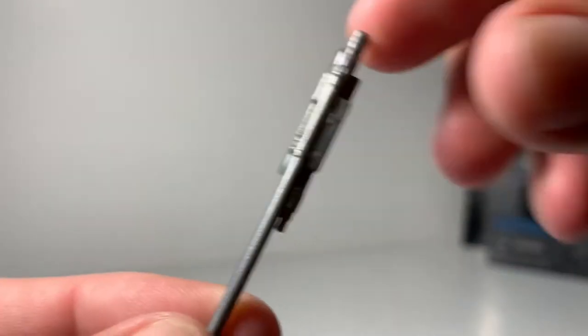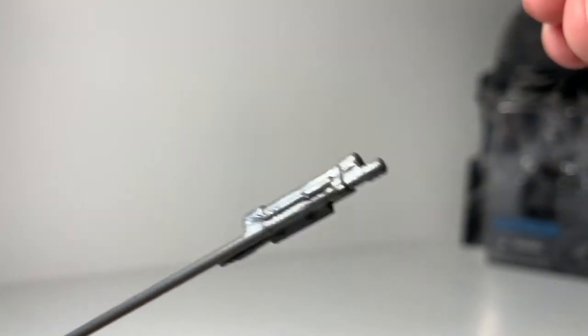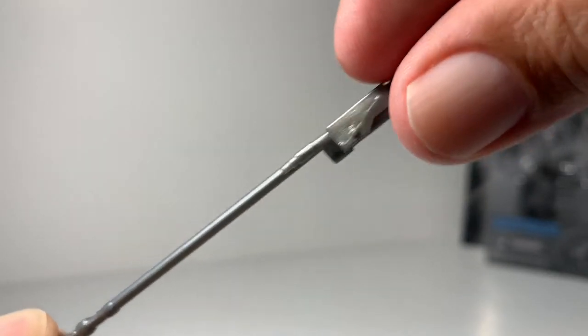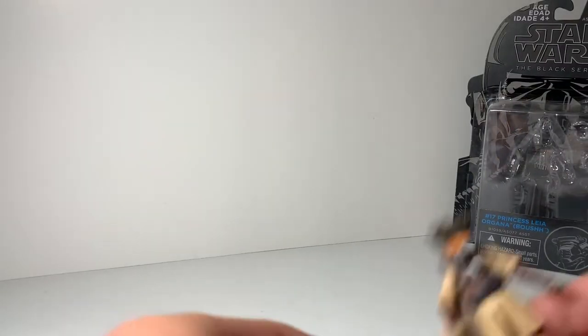This is the weapon that she comes with. As you can see, pretty good detail. Let me know if this is the same as the vintage collection edition, guys — I just know this one was cheaper. I did buy mine on eBay.